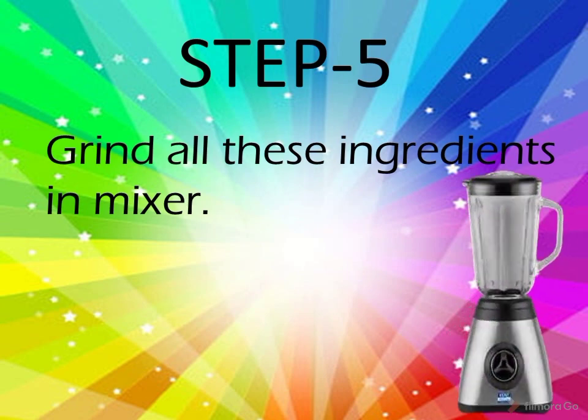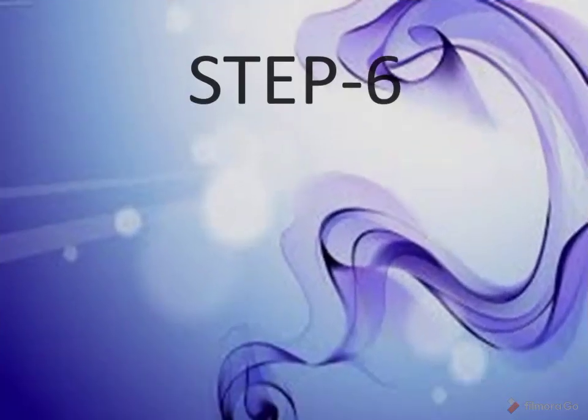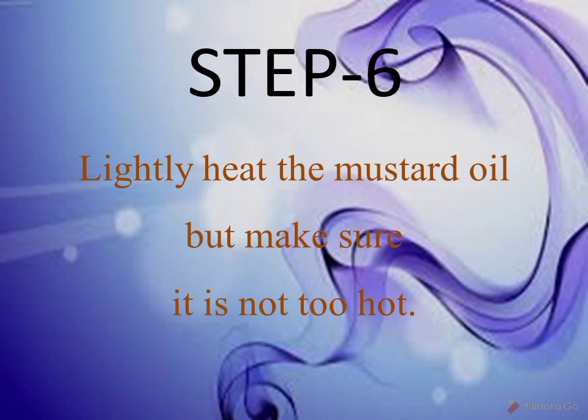Step five: grind all these ingredients in a mixer. Step six: lightly heat the mustard oil, but make sure it is not too hot.